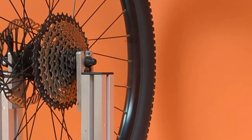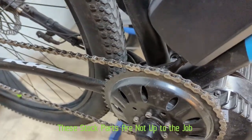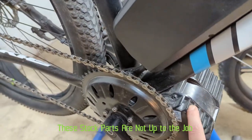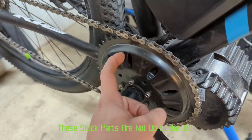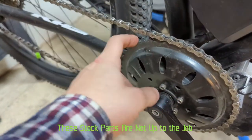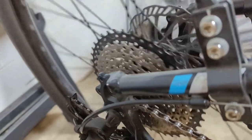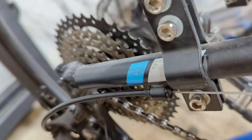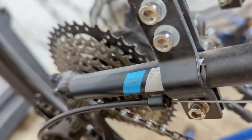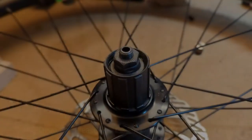Here we are with the original equipment. Here's your BBS mid-drive motor hanging from the bottom bracket shell of the frame. The stock steel ring is going to be replaced, the chain is stretched and will be replaced, and the cassette is going to be replaced as well. The hub is a little crunchy, so that's going to get cleaned up, greased, and we're going to get this wheel trued.